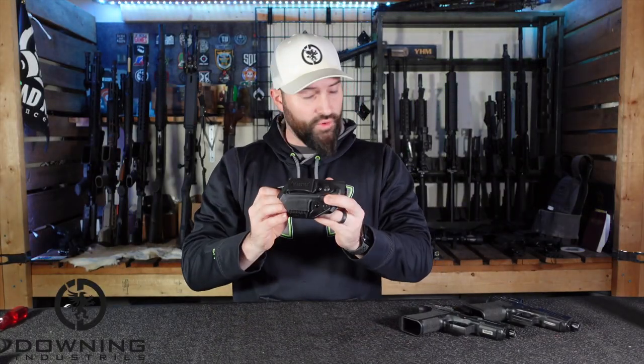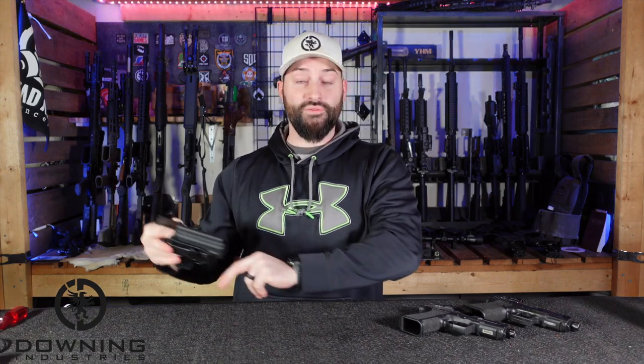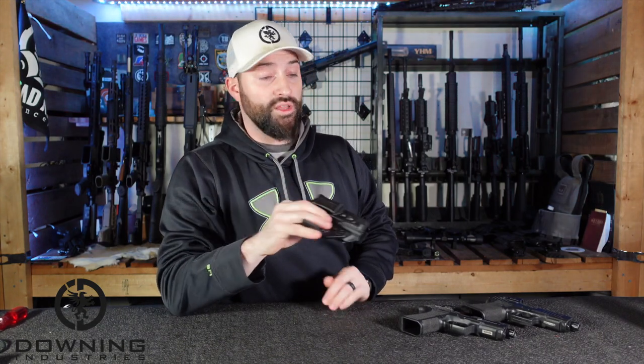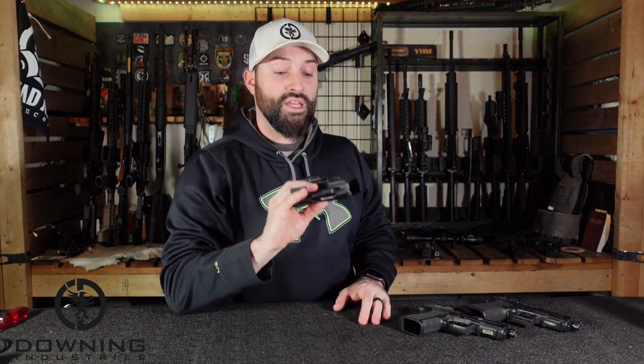Before we really get into this, I have to say Masstac did send me this holster for purposes of making videos and content and talking about it. So if that goes against your grain, throw some salt on it and carry on. I'm going to give you my honest opinion like I always do regardless.